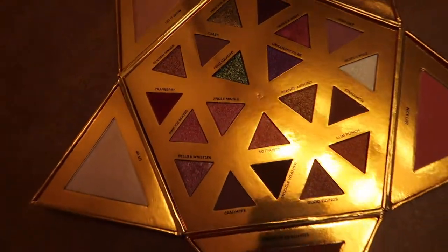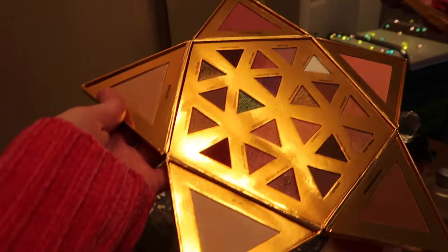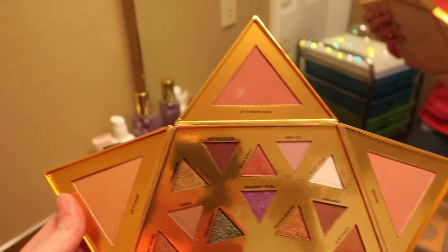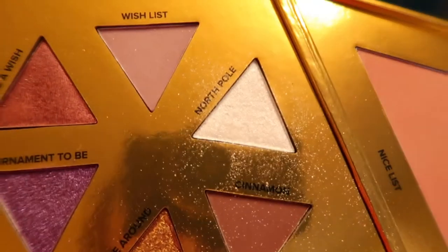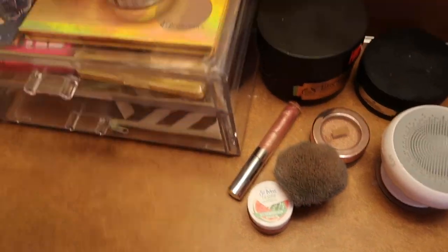Then I have this palette — it's the Too Faced Gingerbread palette. I'm calling it that because it came out around the same time as the actual Gingerbread palette. It's kind of like a snowflake design with some really pretty shades. I've mostly been sticking with the purples and a white color called North Pole. The packaging is super cute — I love how Too Faced does their press releases.